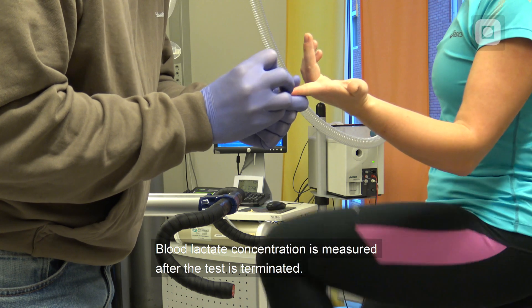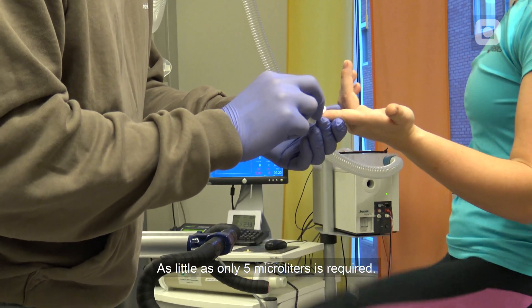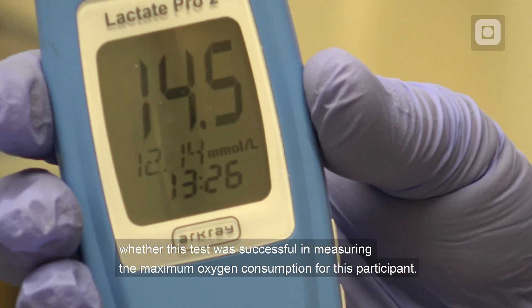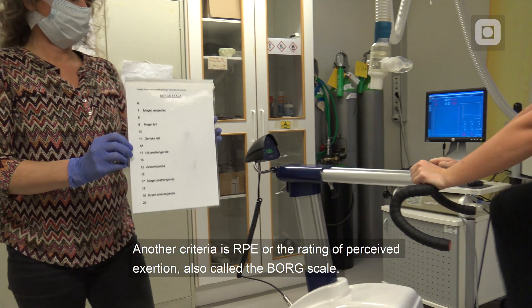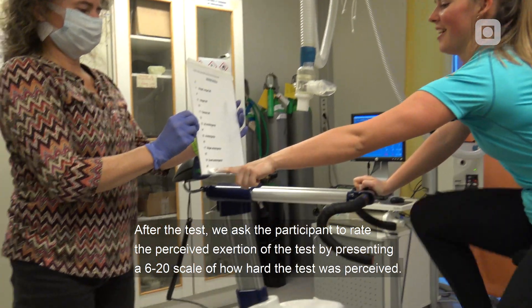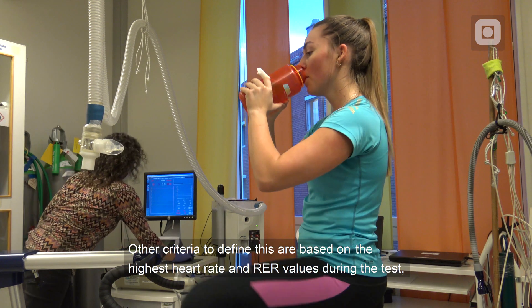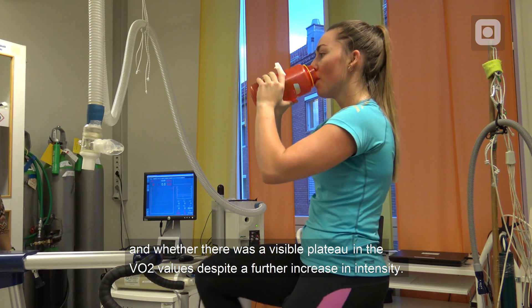Blood lactate concentration is measured after the test is terminated, by collecting a small blood sample from the fingertip — as little as only 5 µL is required. Blood lactate concentration is one of the criteria that can tell us whether this test successfully measured the maximum oxygen consumption. Another criterion is RPE, or the rating of perceived exertion, also often called the Borg scale. After the test, we ask the participant to rate the perceived exertion using a 6-20 scale. We use these additional measurements to decide whether we can call the highest VO2 obtained truly VO2max. Other criteria include the highest heart rate and RER values during the test, and whether there was a visible plateau in VO2 values despite a further increase in intensity.